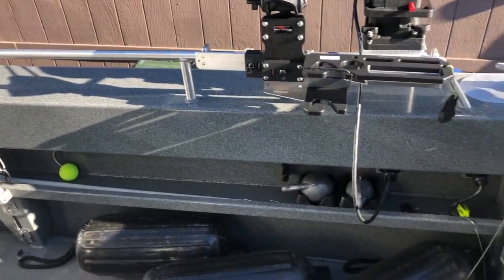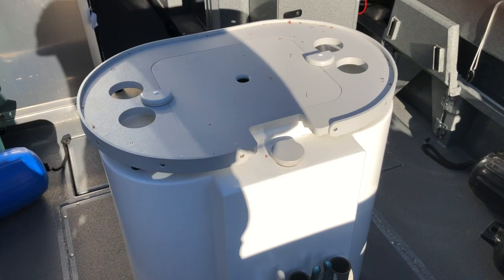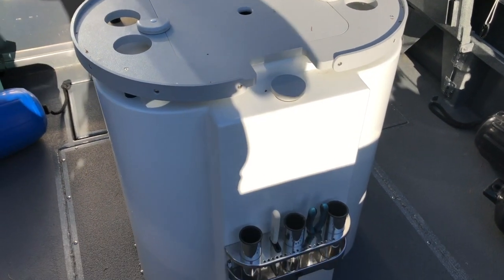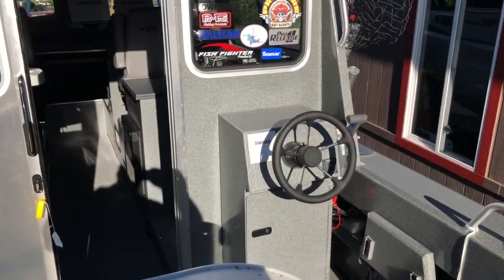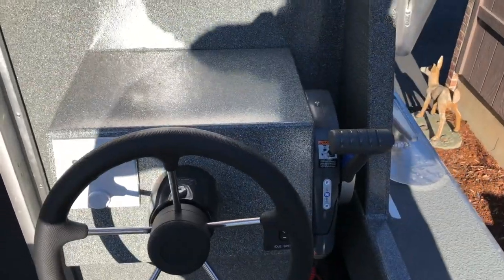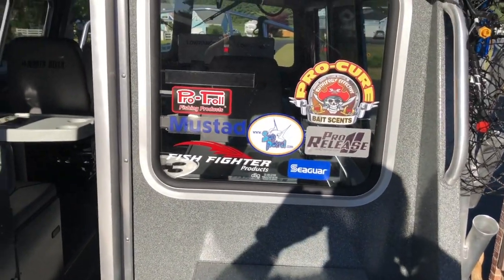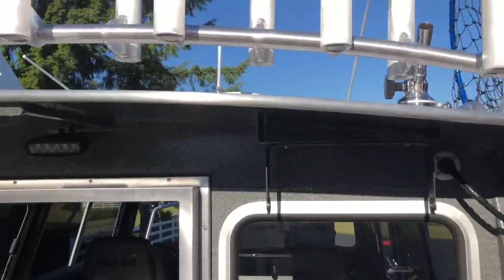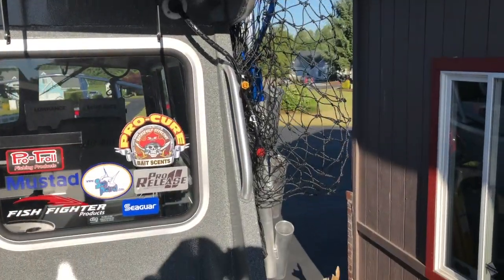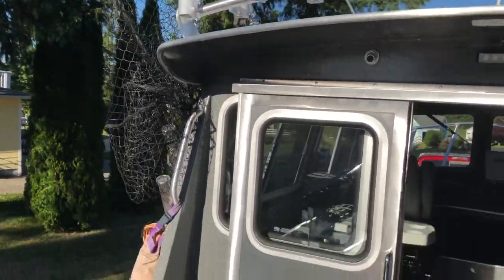Of course, downrigger balls are down below. Here we have a Defiance bait tank, plumbed in and ready to go. Got some rod holders there. Stern station and kicker motor controls are over here on the starboard side. We'll eventually have a set of main controls up here — still waiting for them to come in. Above, we've got some nice rod holders up top, rod holders on the side, and of course space for two salmon nets, so always nice to have a couple.